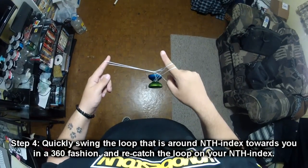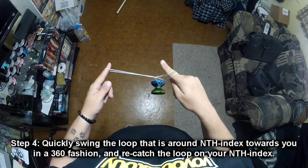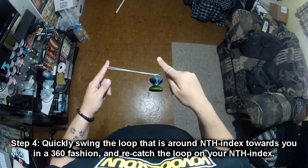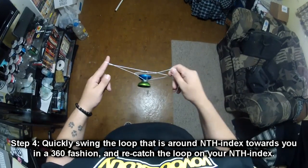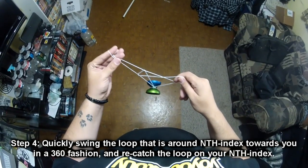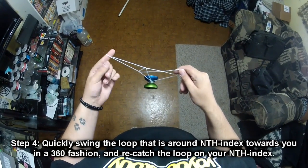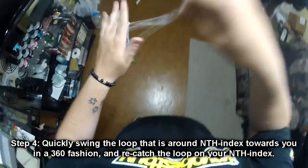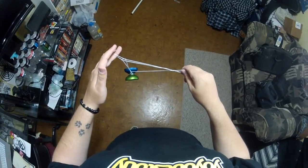Step 4 is the slack suicide part of this trick. After you get into the Eiffel Tower, you have to do this very quickly or else the yoyo will start to tilt. You're going to take this string that's wrapped around your non-throw hand index finger, swing towards you and around in a 360 fashion, and then recatch it.